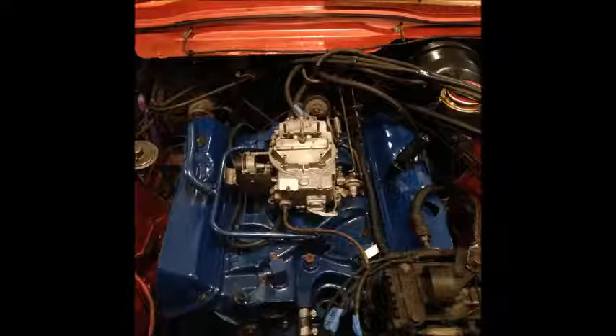I had the carburetor rebuilt by a friend of mine who's really good at stuff like that. Don't do that yourself unless you have experience rebuilding a carburetor — far too many small moving parts.